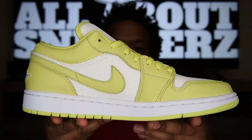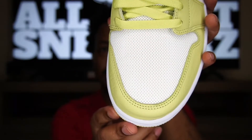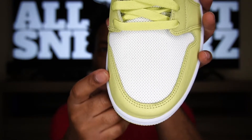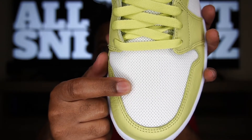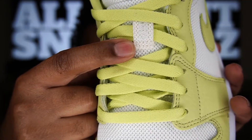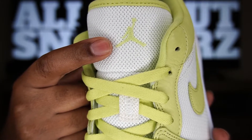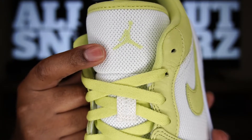Moving along to the medial side of the shoe, we get an identical look to the lateral side. On top of the shoe we have white on the midsole, limelight leather going around the toe cap, that ballistic-style mesh extending all the way up to the tongue, limelight flat laces, and on the lace loop we get a white-stitch 23. Up top on the tongue we get a limelight-stitch Jumpman — a little hard to see as he blends in, but it's there.